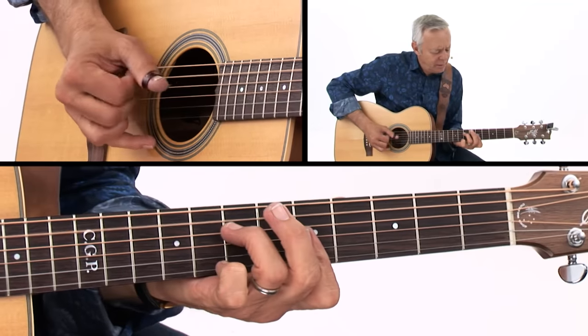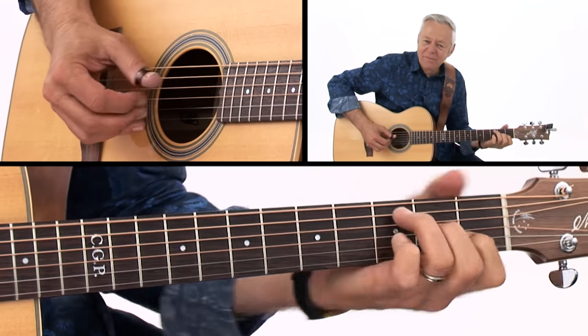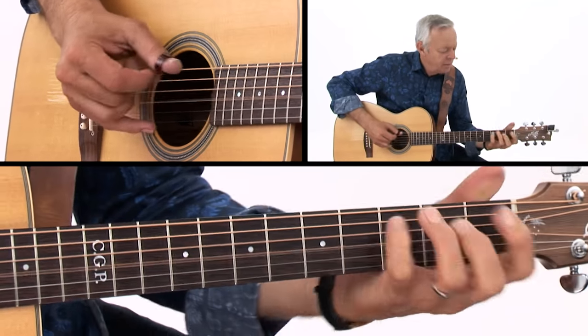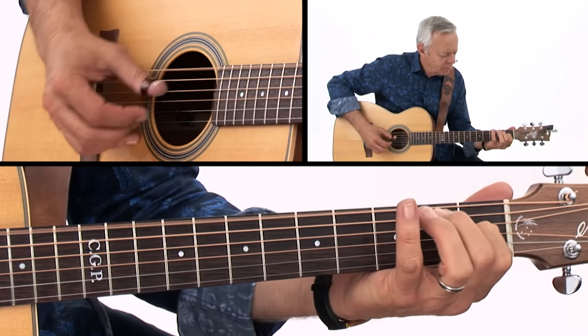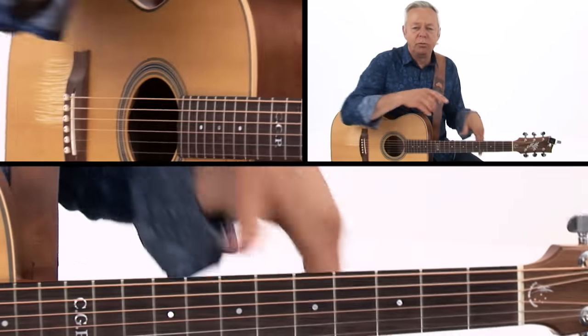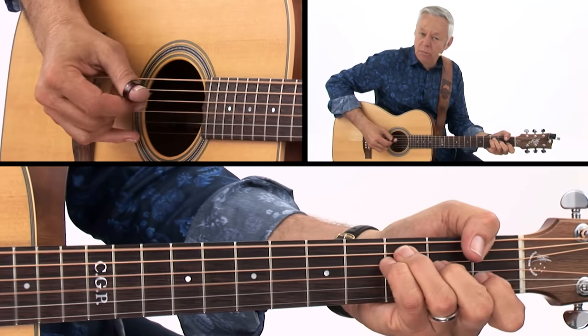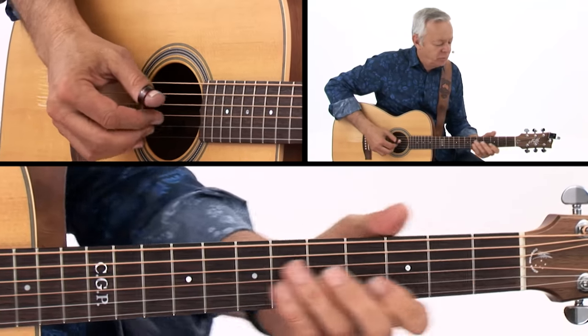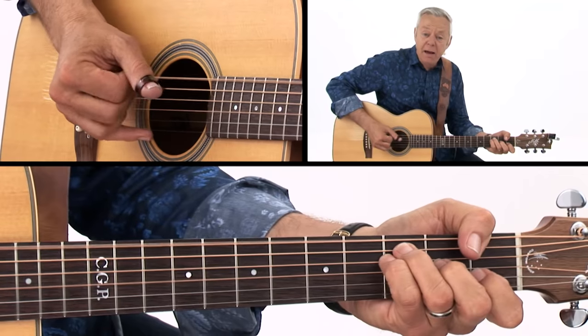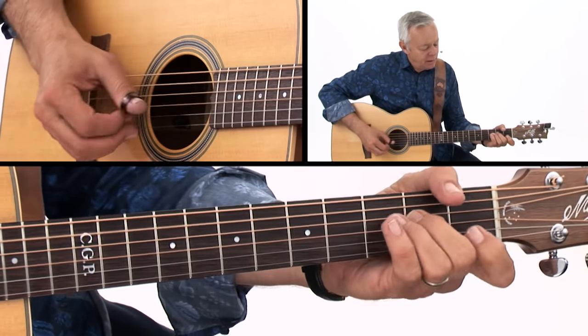Let me just go through that. And to join the two verses up, I do a little — which is just A minor, G, F, E. Back to the melody.